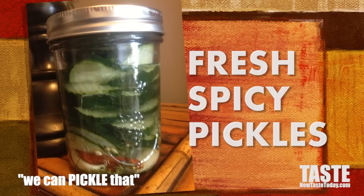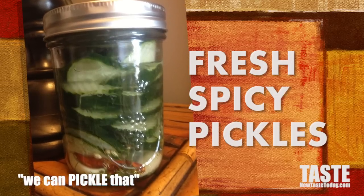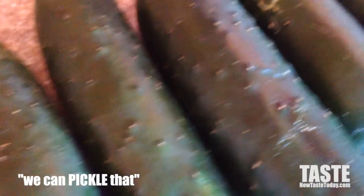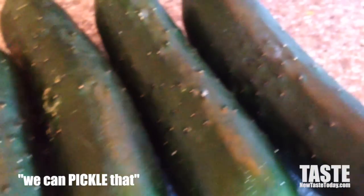Today I'm going to show you how to make fresh spicy pickles. These are so good and so easy to make — no need to spend seven or eight bucks at the store for artisan pickles.